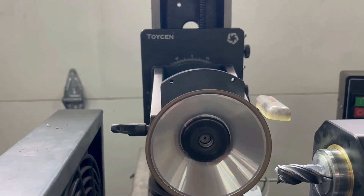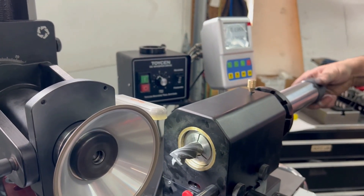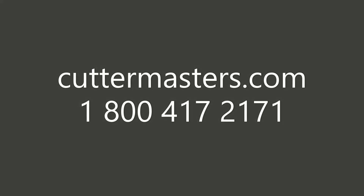And that's it — now you have a center cutting variable pitch tool.